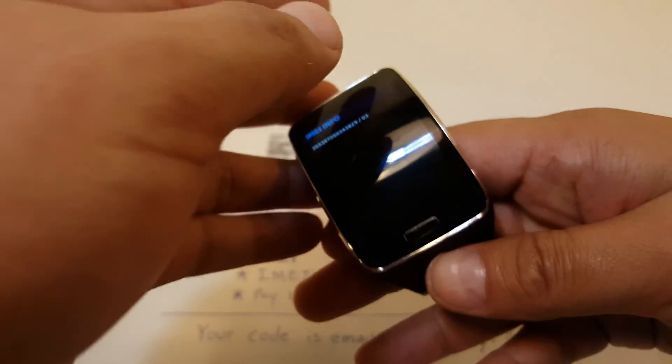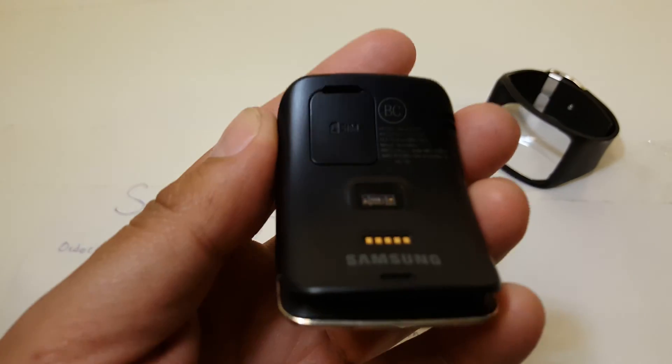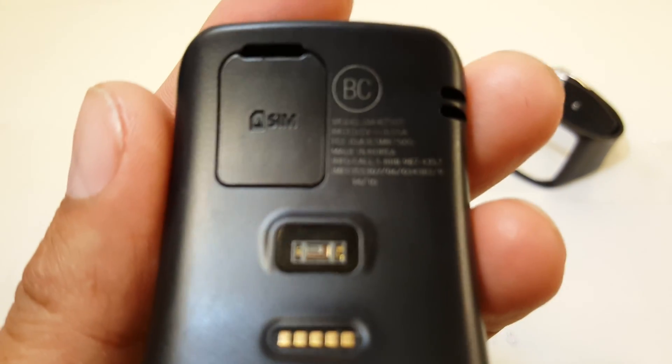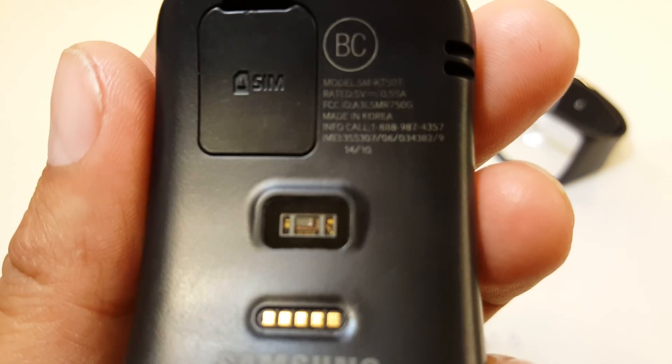The third location will be on the unit itself. Mine happens to have it on the back — if you can see right about there, it's the last line.